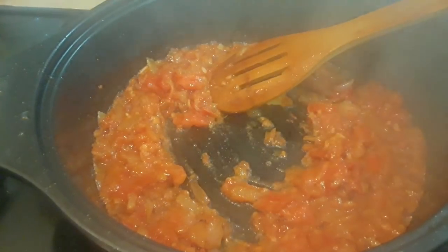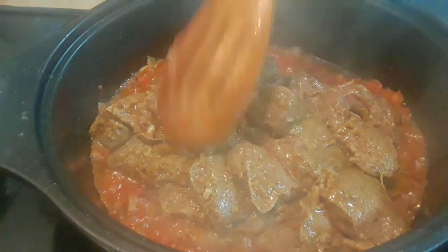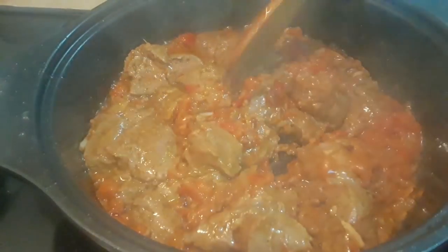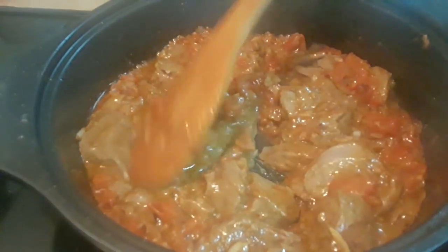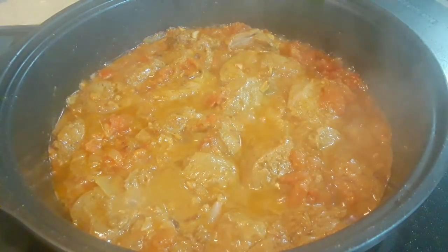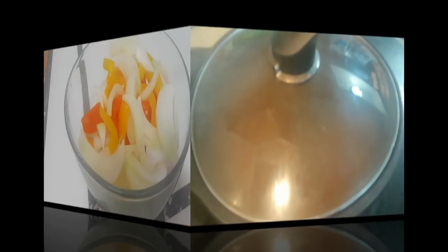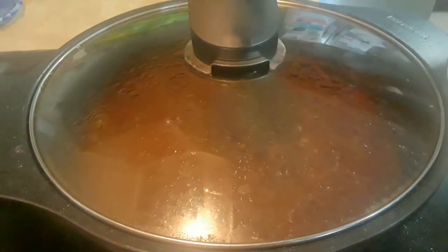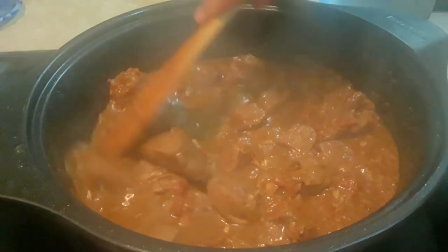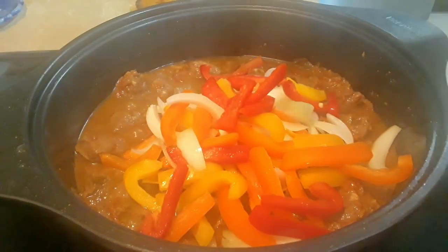Now I'm ready to add the liver. Make sure it's not too cold. We just sauté this for about five minutes, then I added about half a cup of water. Cover it and simmer for about 10 minutes. After 10 minutes of simmering I'm going to add my vegetables. I like to add the vegetables later at this point because I don't want them to be overcooked — I like them crunchy and also to retain those nutrients.